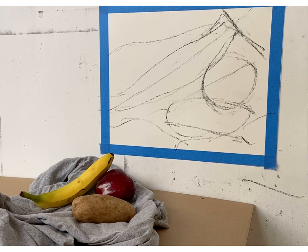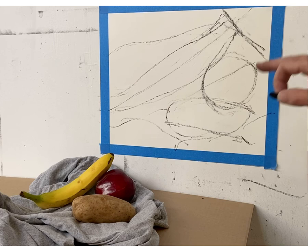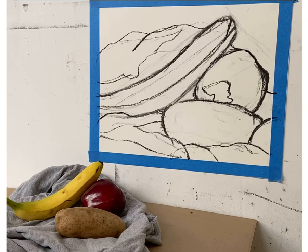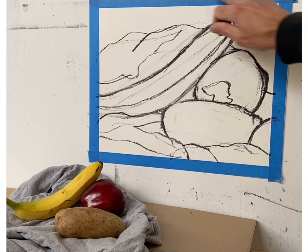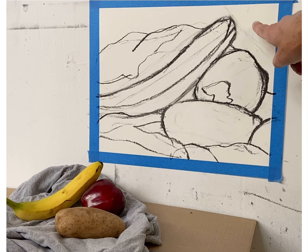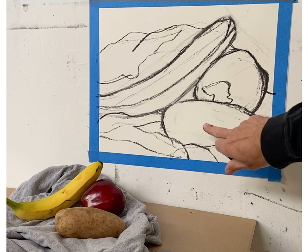I'm going to look back and forth at my proportions and check them before adding any value — making sure everything's correct in terms of negative space and shapes. I've filled the entire page; the subject matter is breaking the edge of the picture plane. I've zoomed in and focalized the subject matter as a grouping, broken everything into big shapes: potato, apple, banana, and cloth.